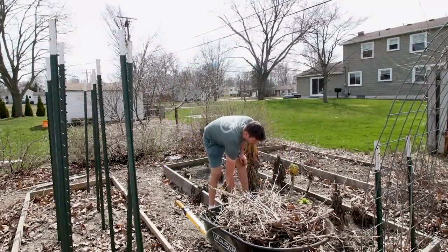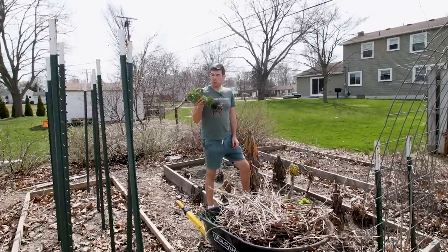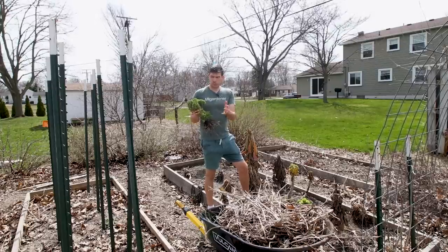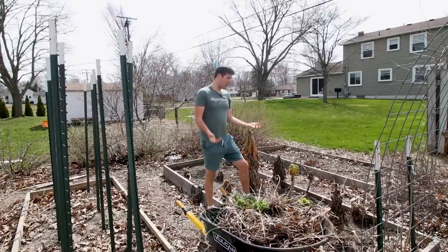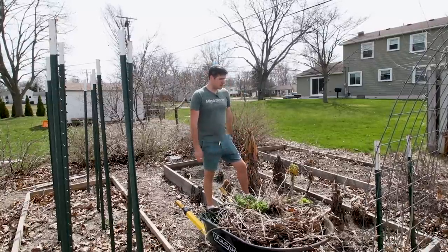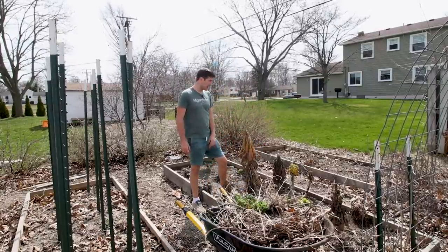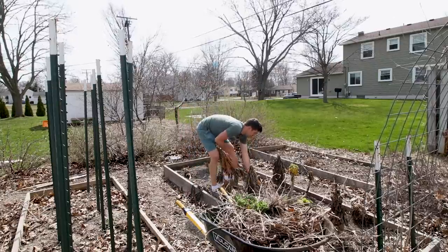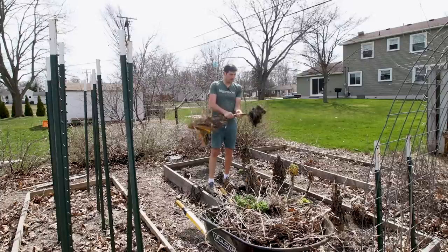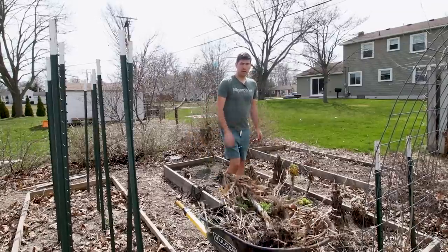So I'm pulling out the kale. I know a lot of you are probably crying inside because this kale was not yet dead — and I mean, you could eat it, but to be honest it's not that great. It's really woody and starting to get pretty mature. The only reason I'd really leave it in the garden super long over winter is if I was saving seeds, because then it would flower this year. But because I'm going to replant all of this stuff anyway, I'm just going to pull it all out. Some kale did not survive the winter — lacinato usually does not survive — but the blue curled scotch kale actually survived without any protection at all.